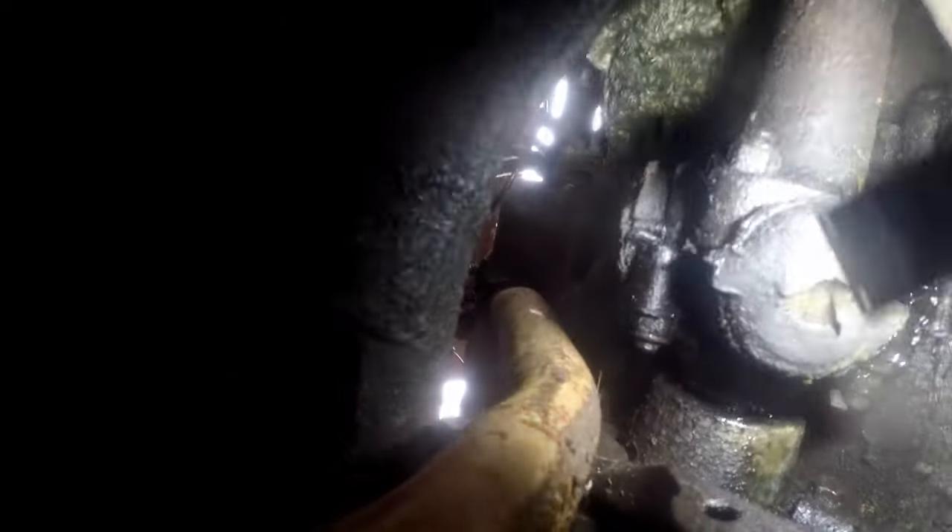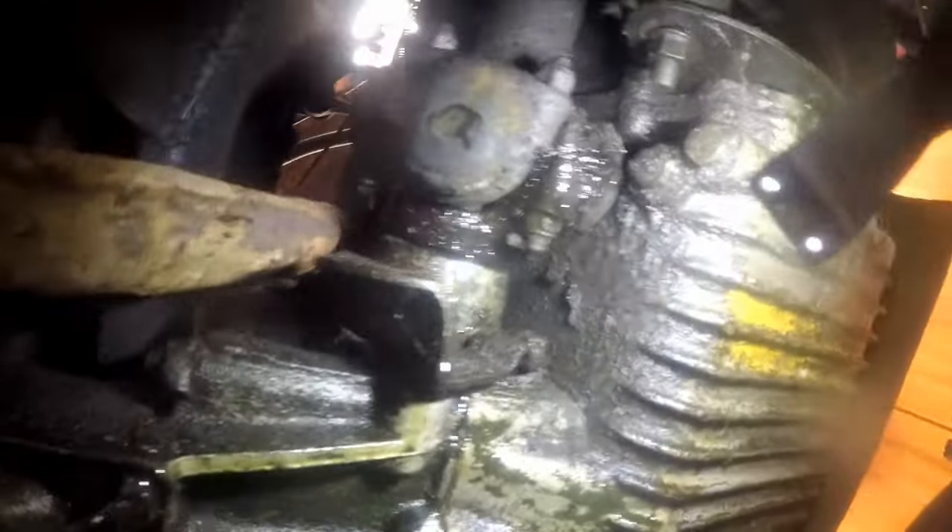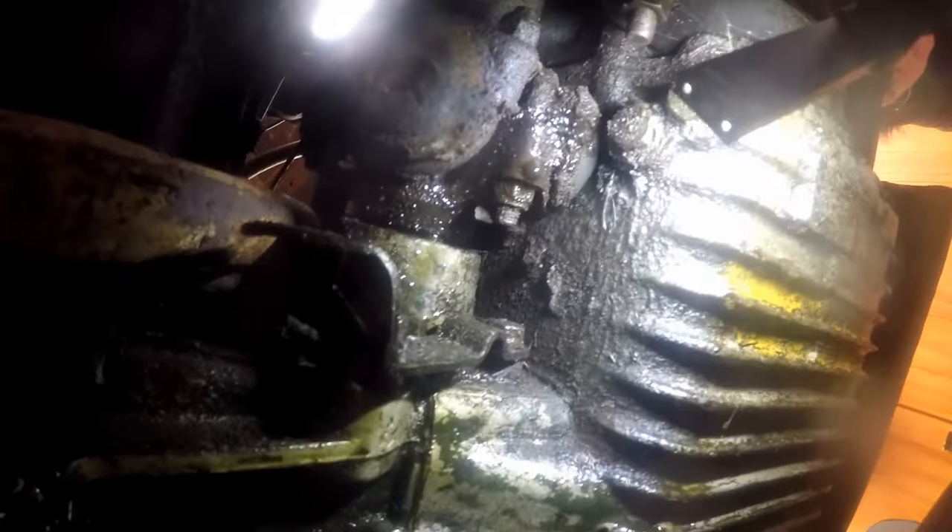Looking at the back of this - it doesn't look too bad. So yeah, it looks like these output seals are the main cause of the oil leak.